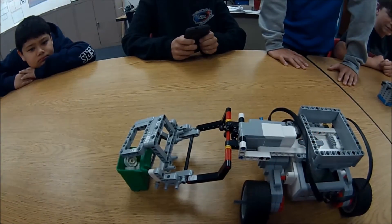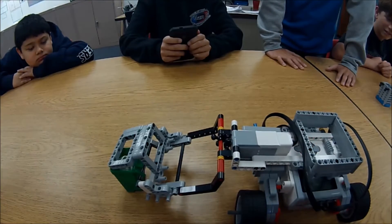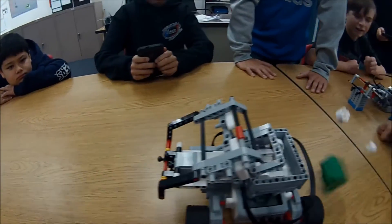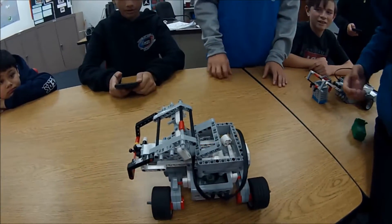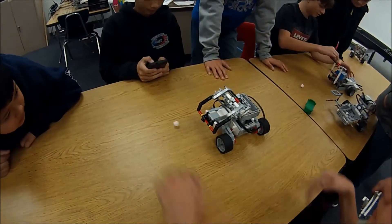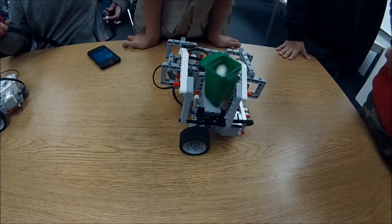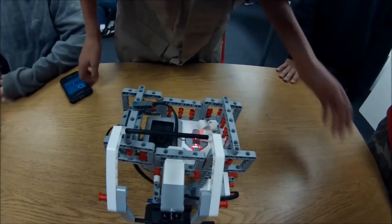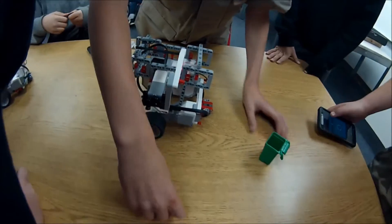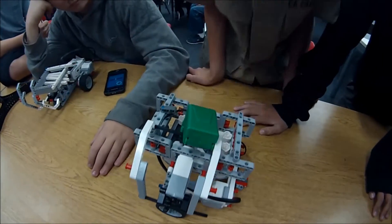Have you ever seen this before? Do you ever see this go through? Yes, dude! Oh no! Oh! That's five! No, actually that's only four.